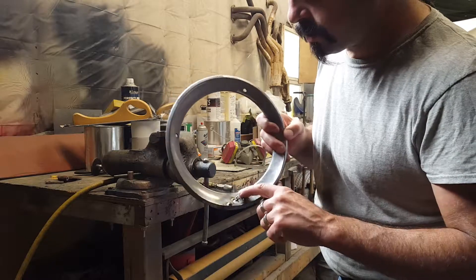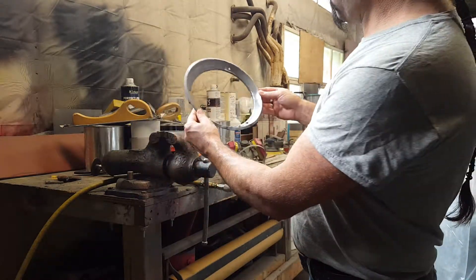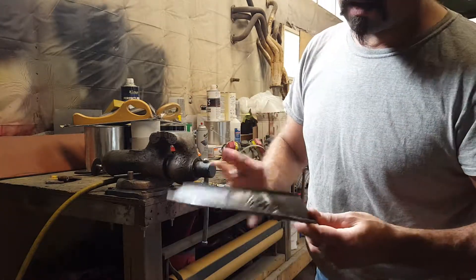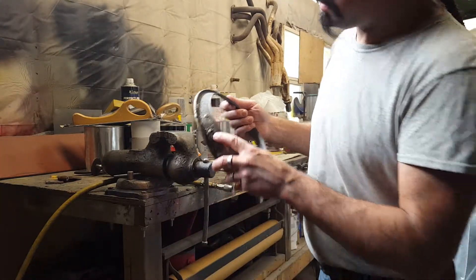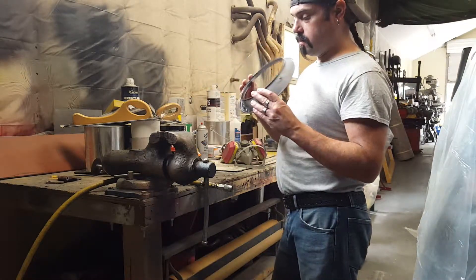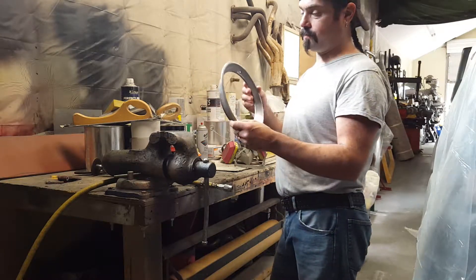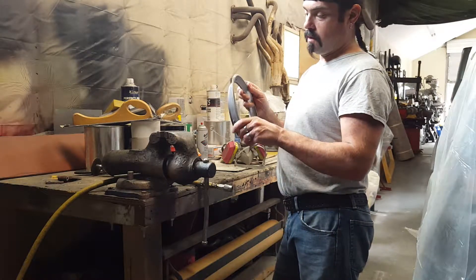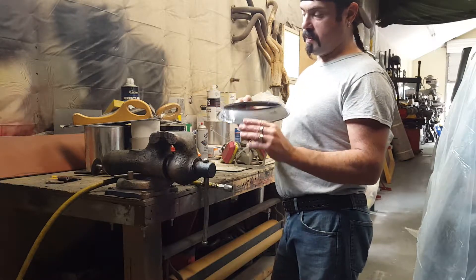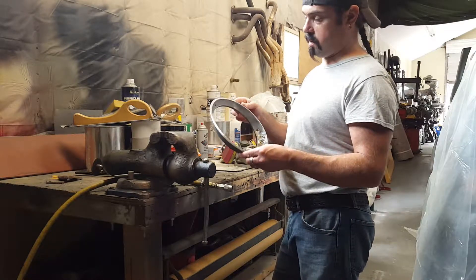I had to re-weld a couple spots. It's heavy on that side now, but there you go. So we're just going to do the best I can and scuff that out. We might be trying to paint these with some chrome effects paint.